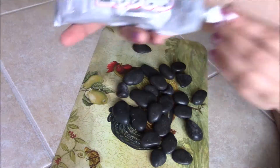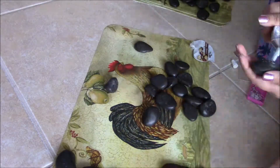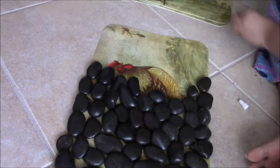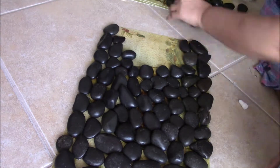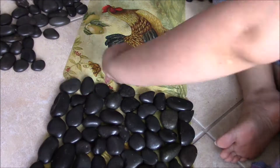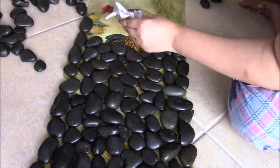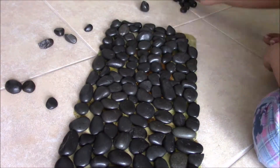I used E6000 glue — this was glue I already had in my supplies, but you can get it from Walmart. Now I'm just sticking everything onto the placement mat. This placement mat and its size worked perfectly for the space in my bathroom, so I love it.